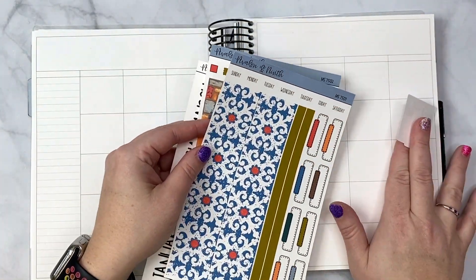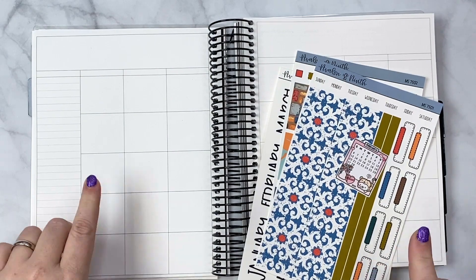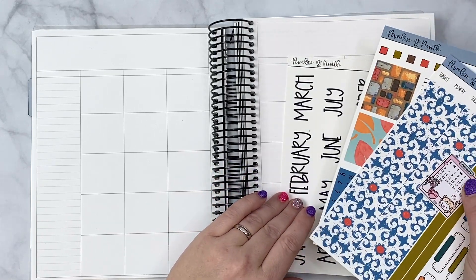All the kits that are going to be in this planner — because this is my work planner — are all going to be from my shop. This kit is up there, and I pulled out this monthly kit.